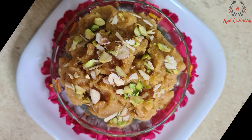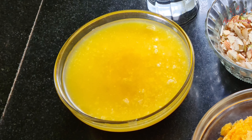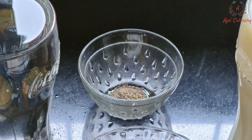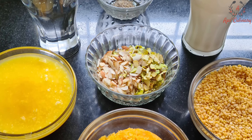Let's have a quick look at the ingredients needed. Mug Dal (Green Lentil Splits) 1 cup — I have washed these lentil splits and dried them under a fan. Jaggery 1 cup. Ghee 1 cup. Milk 1 and a half cup. Water 1 and a half cup. Cardamom powder one-fourth teaspoon. And dry fruits one-fourth cup — here I have used almonds and pistachios.